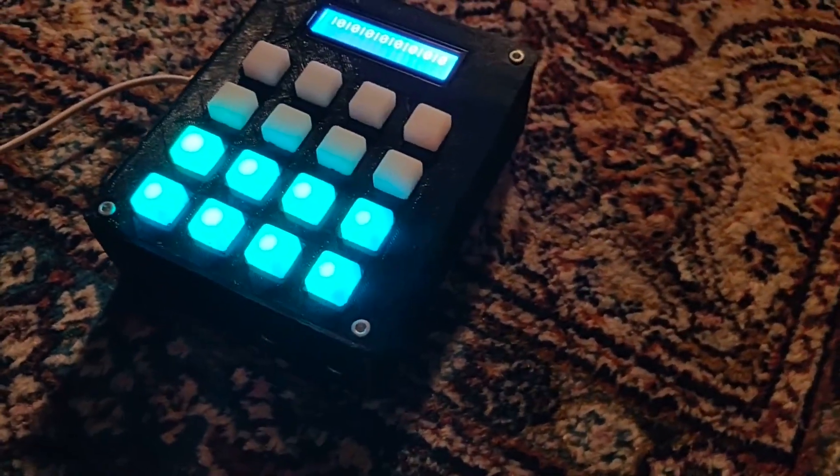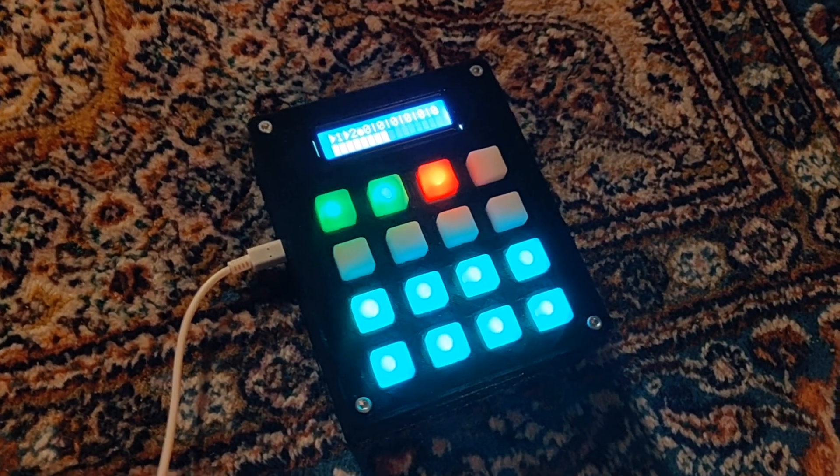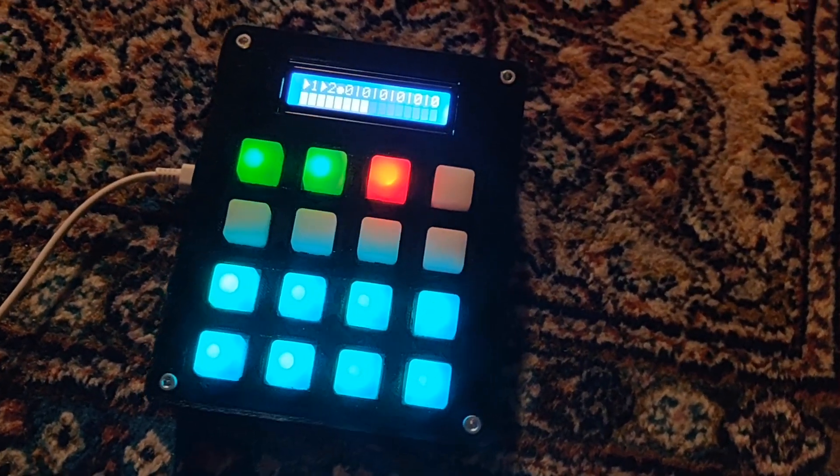The two bottom rows are the drum pad buttons — they're always lit and you can assign any sound file to these buttons. I generally use a kick, a snare, a hi-hat, and some cymbals on the right buttons.